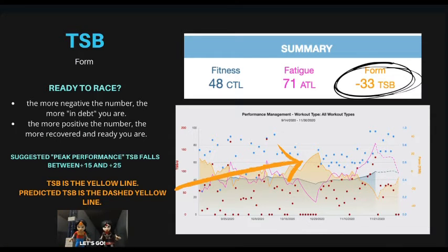This is your TSB — your training stress balance — basically your readiness to race. When you're training, you're typically in debt because you're fatigued and working hard, so it's usually a negative number. By the time you get to race day or peak performance, you want your TSB to be between positive 15 and positive 25. The more positive the number, the more recovered and ready you are. That said, if it's too high, it probably means you're detraining. TSB is the yellow line on your PMC chart, and the predicted TSB is the dashed yellow line.